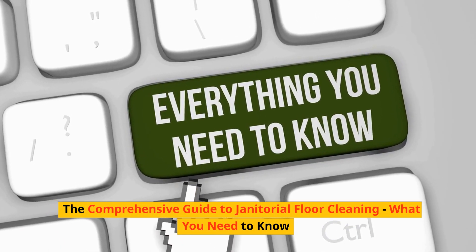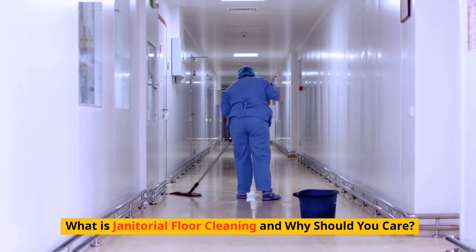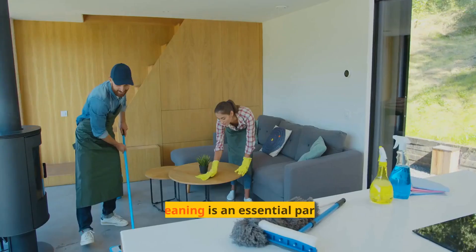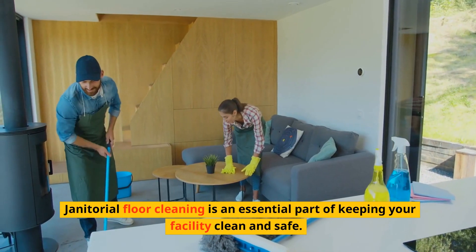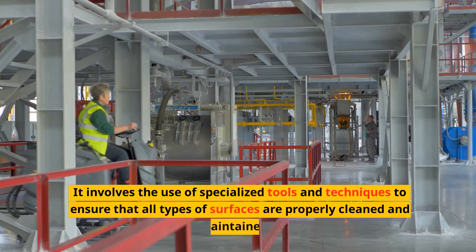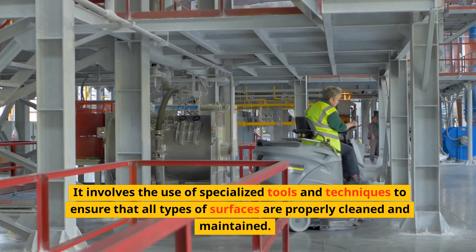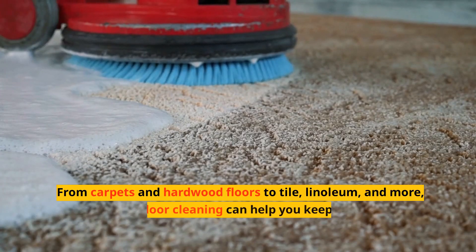The comprehensive guide to janitorial floor cleaning: what you need to know. Janitorial floor cleaning is an essential part of keeping your facility clean and safe. It involves the use of specialized tools and techniques to ensure that all types of surfaces are properly cleaned and maintained, from carpets and hardwood floors to tile, linoleum, and more.